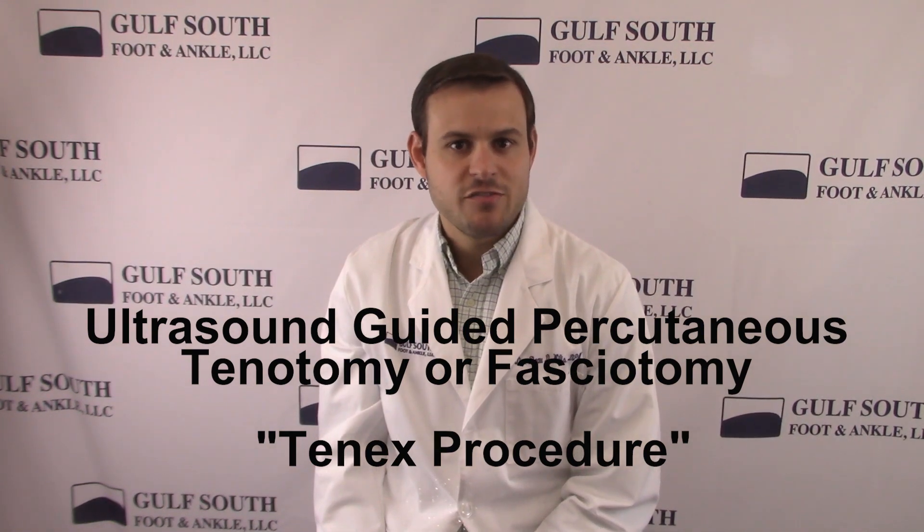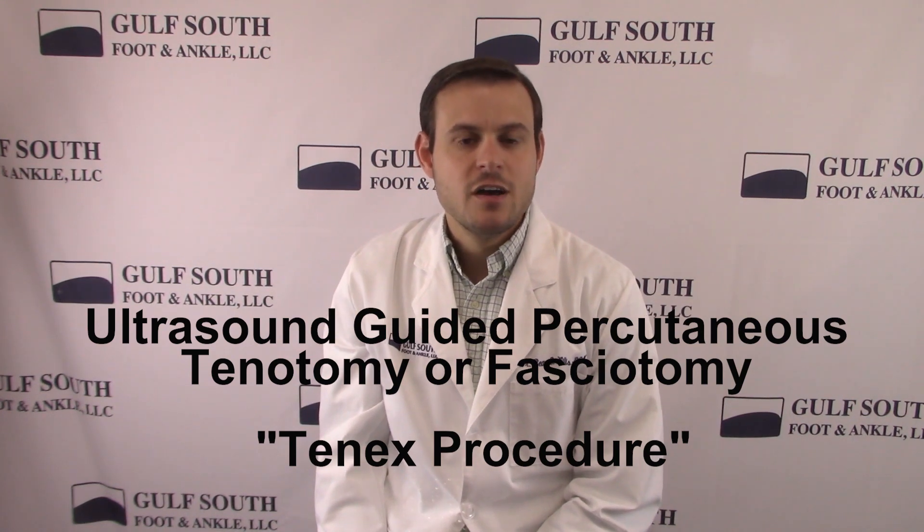This is Dr. Bill Willis of Gulf South Foot and Ankle. Thank you for watching this video. Please feel free to like and share this video, and don't forget to subscribe to our YouTube channel for more videos on everything foot and ankle related. Our goal at Gulf South Foot and Ankle is to literally get you back on your feet.